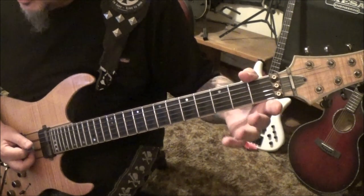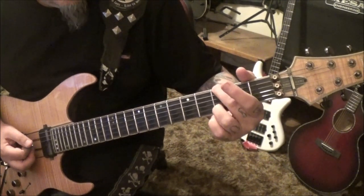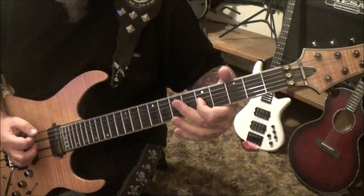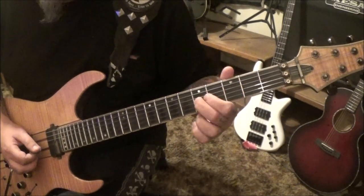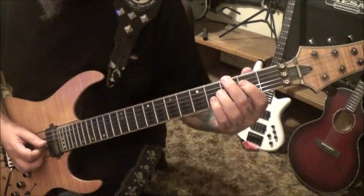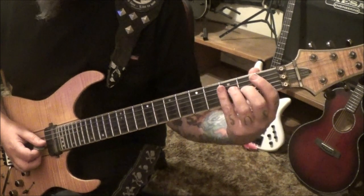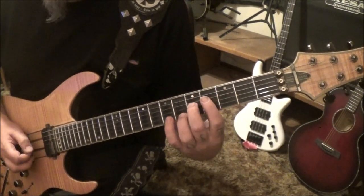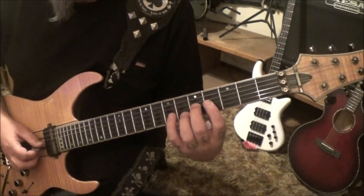Okay, the rock G: 3E muted, A, 3B, and 3E — hit them all. Palm mute the 3E and then 2G slide to 5. I go with the middle finger but you can use your first. Bingo — short rest, 4G.